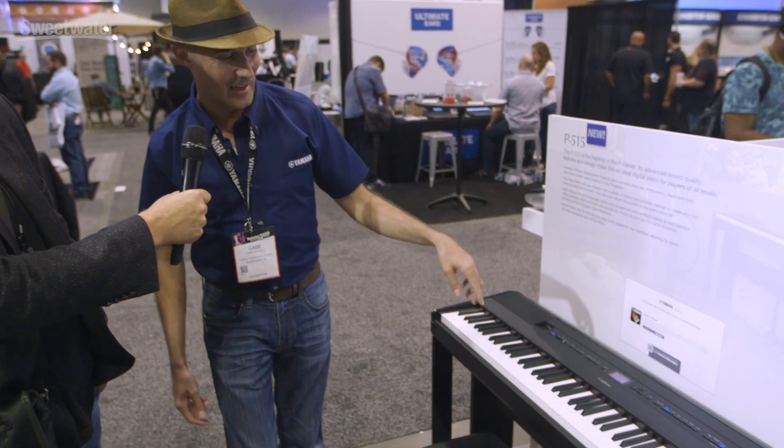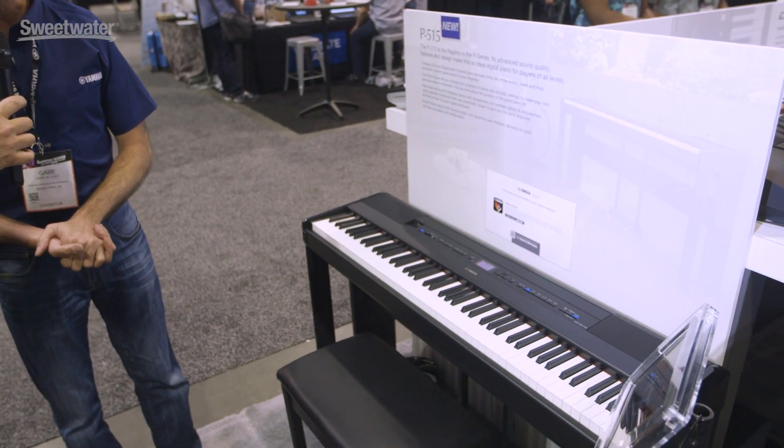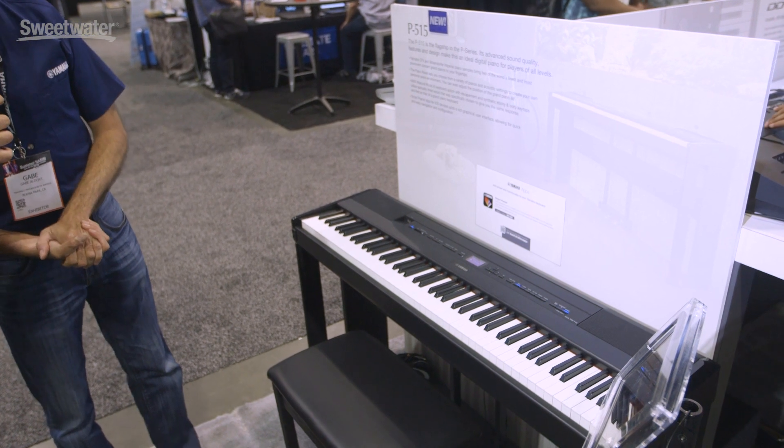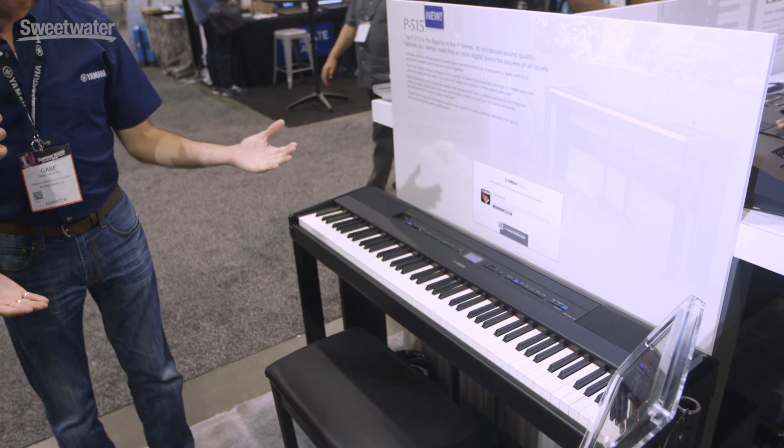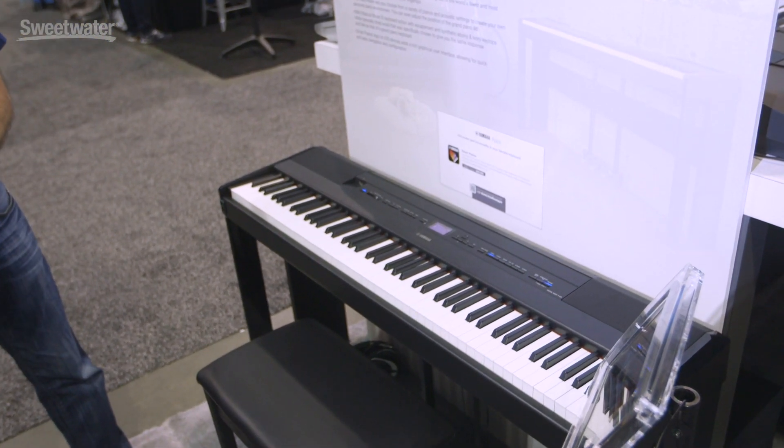It's a pleasure to be here. Just announced today, the P515 is the successor to the P255, and anything with keys — as you know — we have a very dominant presence and our quality and reliability is exemplary.